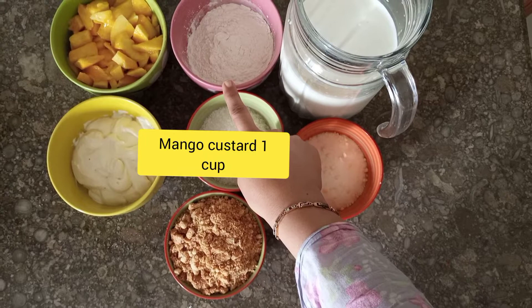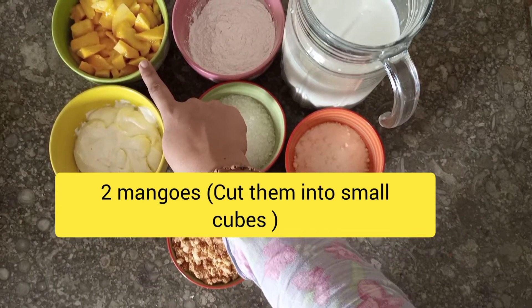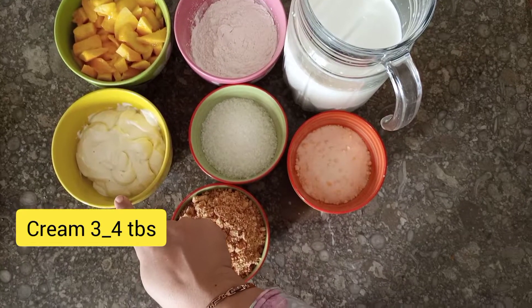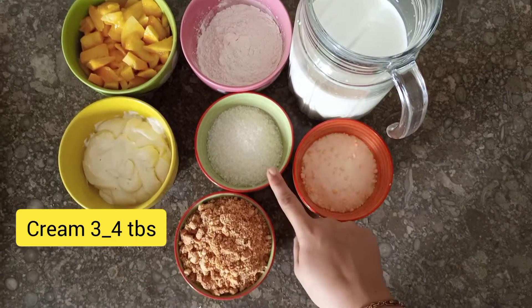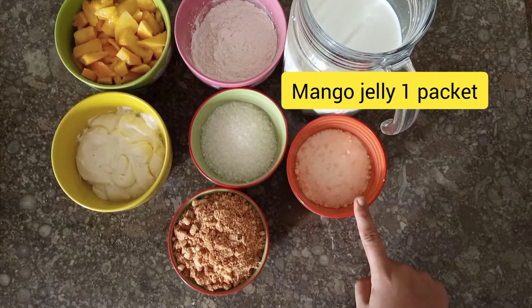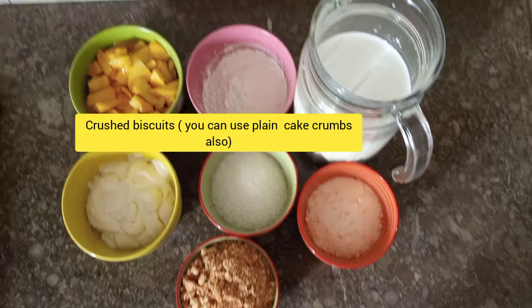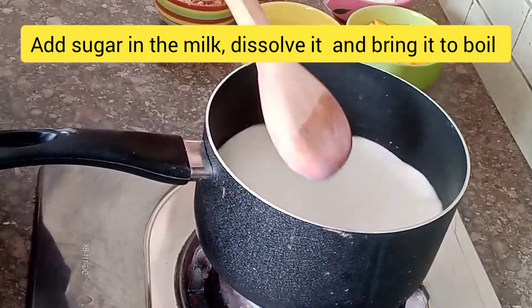For this recipe you will need: 1 cup of mango custard, 2 mangoes cut in cubes, 3-4 cups of cream, 1 cup of sugar, 1 cup of mango jelly, and 1 cup of biscuits.